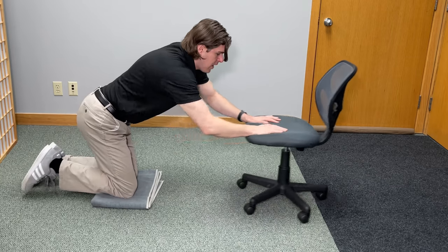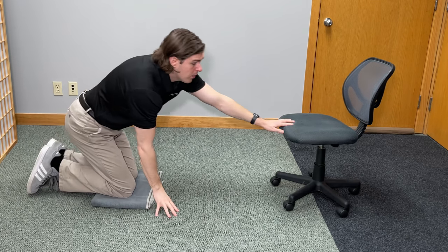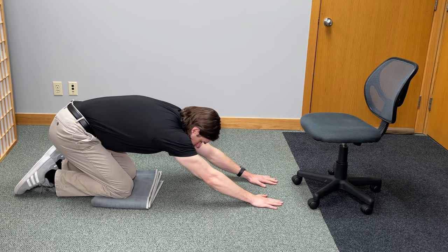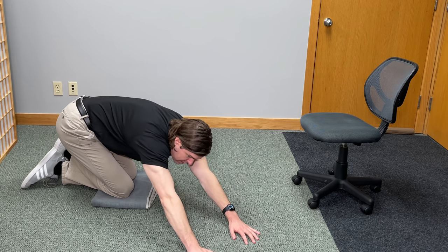If you do not have a chair, you can use an elevated flat surface — a bed, couch, or desk — or you can just use the floor. It's the same type of movement. You're just going to reach out, tuck the chin, go down all the way, shift your body weight over to one side, and then simply crawl over with your hands.